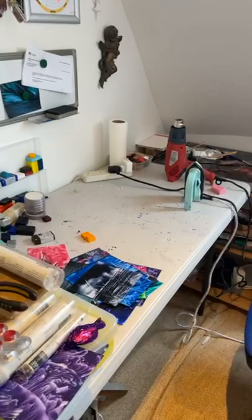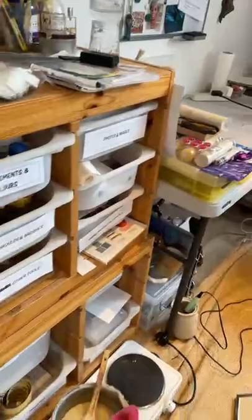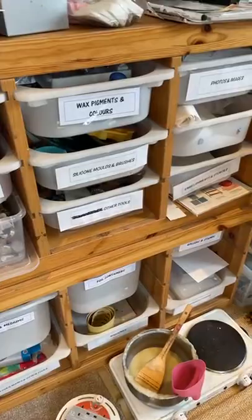I thought I'd give you a quick tour of my little studio here and show you where I work from. I've got my hot plate fired up, so I'll show you that in a minute. It's quite little — I'm in a small space right now. I used to have a really big studio, so this has been a real change for me. I've had to really downsize everything.